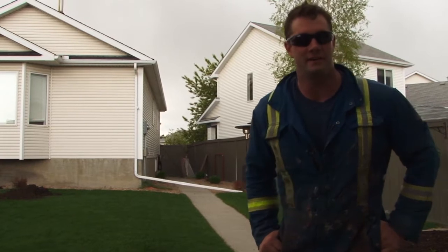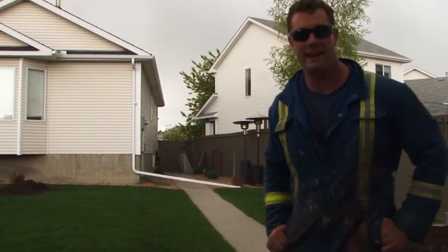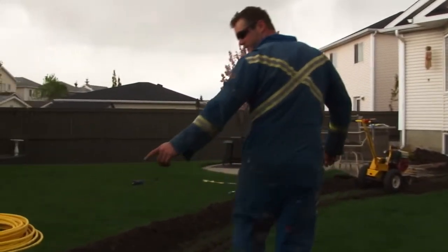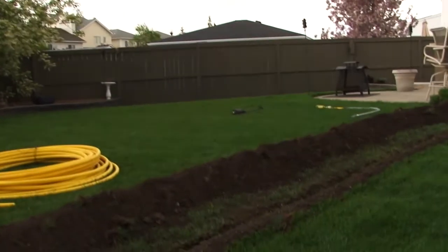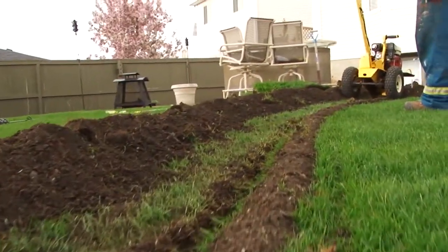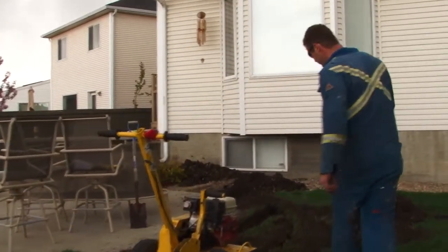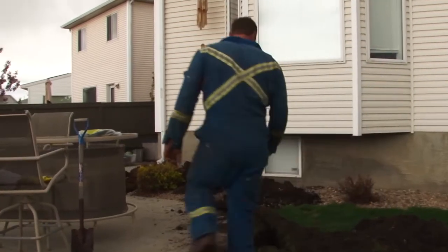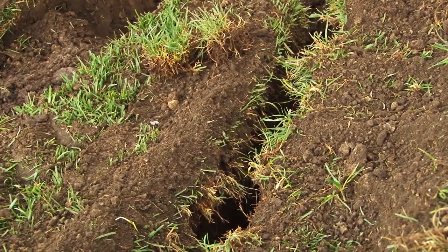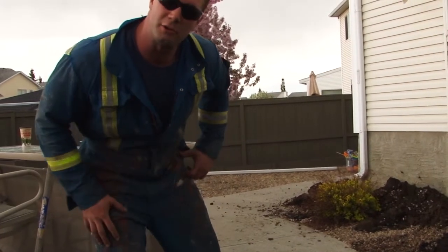Hi everyone, I'm Josh the Gas Fitter and this is one of the jobs that requires an underground gas line, trenching, and a hand dig — follow me and come check it out. The trenching has been started here; it's an 18-inch trench, only 4 inches wide, which is nice because it doesn't really ruin the yard. Here we have a tee in the line: one branch is going to the garage for a garage heater, and the other is going over for a decorative patio appliance like an outdoor fireplace.